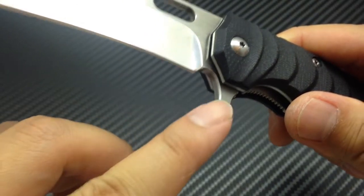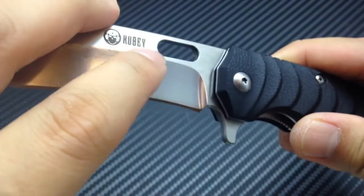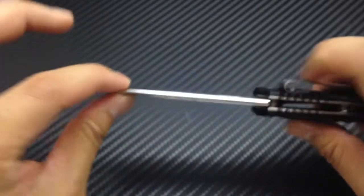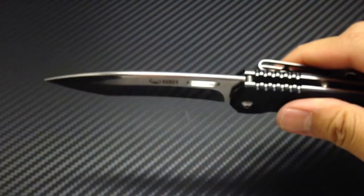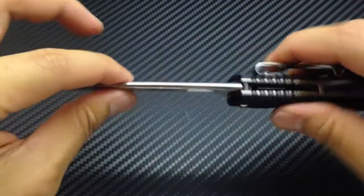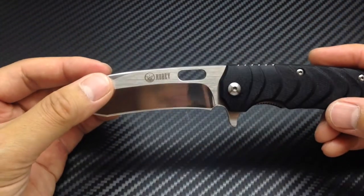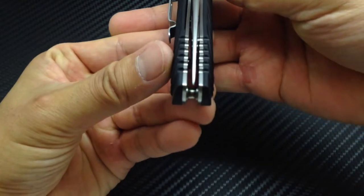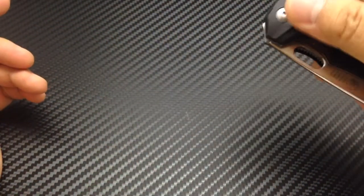Let me see if you can focus in here. As you can see, this is chamfered here — a very nice detail — and it's also chamfered a little bit over here. Let's talk about blade play. There's no blade play — well, actually there's a smidge, and I think it might be because of the ball bearings. Just a smidge, not much at all. Up and down there's nothing. Blade centering — that's pretty centered, if you ask me.